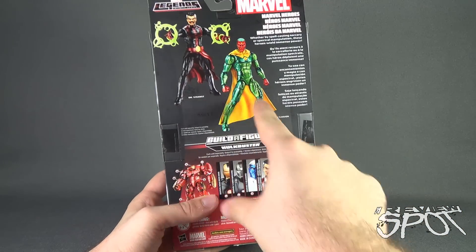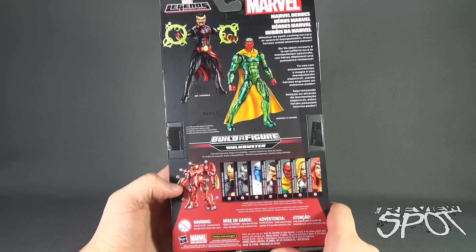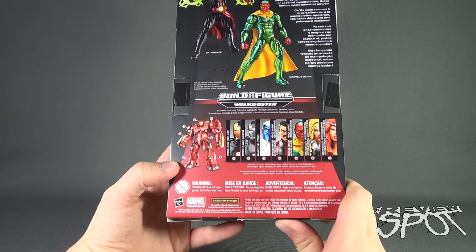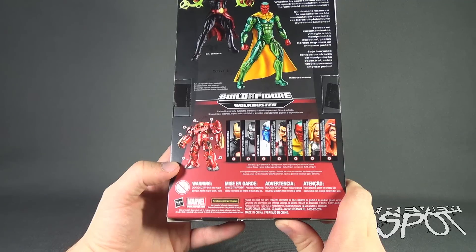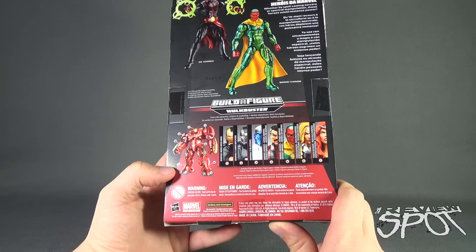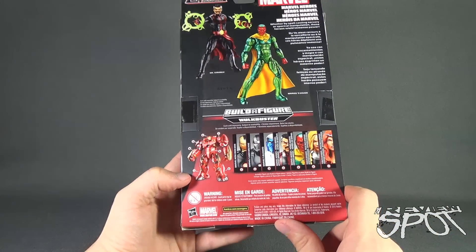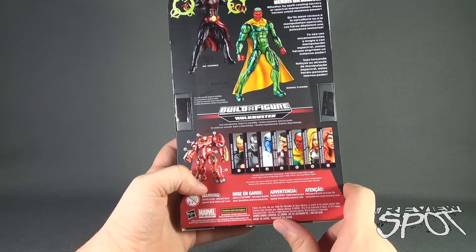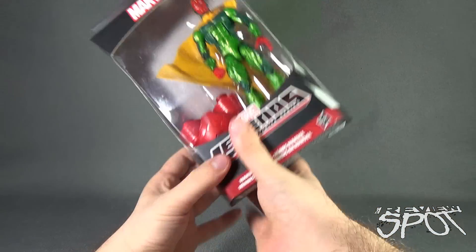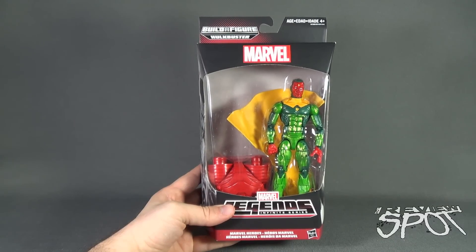The back of the package gives you the names, but again I wish the names were also featured on the front. A quick read-up says: whether by spellcasting, sorcery, or spectral manipulation, these heroes wield immense power. Other figures in the Hulkbuster series include Iron Man, War Machine, Blizzard, Doctor Strange, Vision, Valkyrie, and Thundra — though Valkyrie and Thundra are just labeled 'Fearless Defenders.' I don't know why Hasbro does this — just put the names. If you collect all seven figures, you can build your very own Hulkbuster, which we'll be doing over the course of these videos.